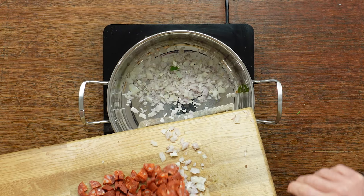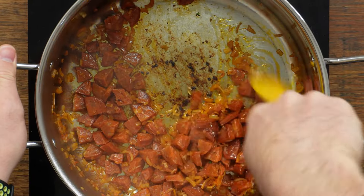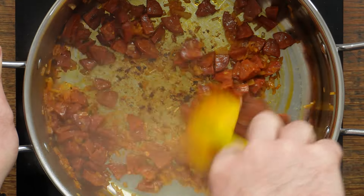Anytime you're frying chorizo, just start the pan on a low heat and gradually increase the heat as the chorizo starts to release the oil. That means you don't need to use any extra olive oil, which just helps keep the calories down a little bit.